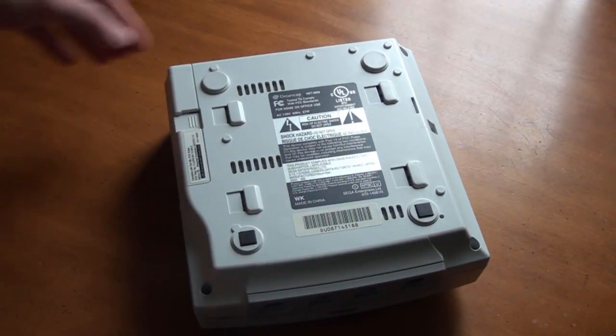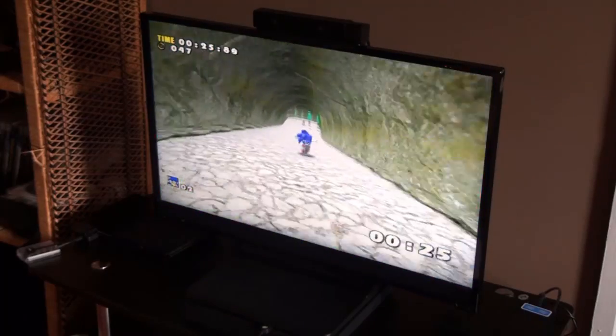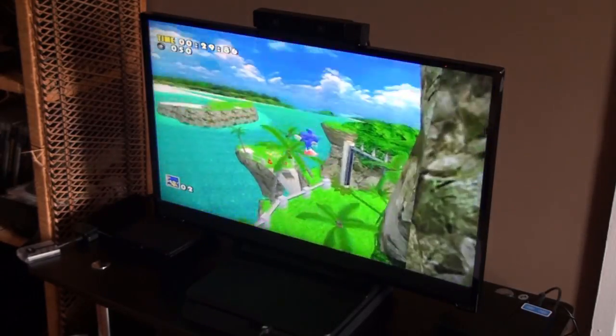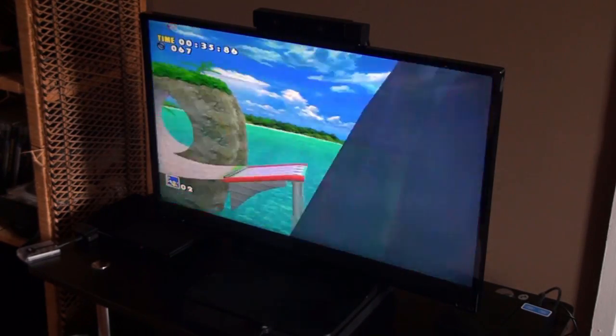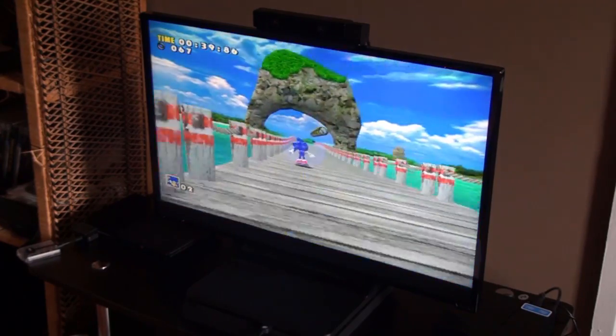And that's it! Hopefully your Dreamcast random reset issue is now fixed. If this didn't solve the problem, then the issue likely lies with the power supply itself and it will need to be replaced. This is also very easy to do if you can find a spare. Simply remove the old power supply and slot the new one into place, and hopefully that will solve your issue.